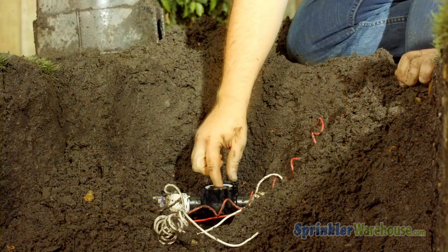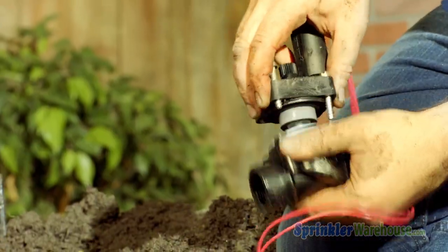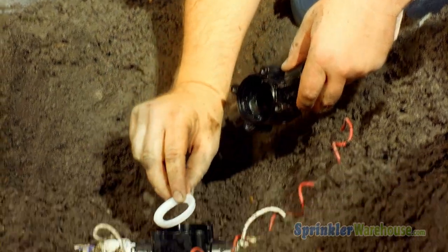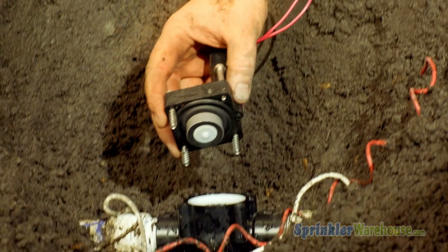When you open up the valve, pay attention to the way the diaphragm and any other loose internals are situated, so you can replace them oriented correctly. Now we're ready to put the new top on.